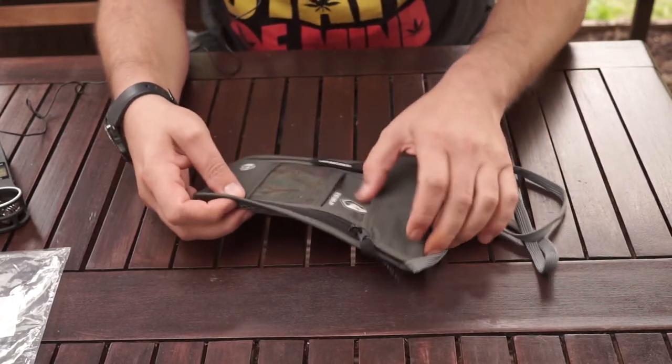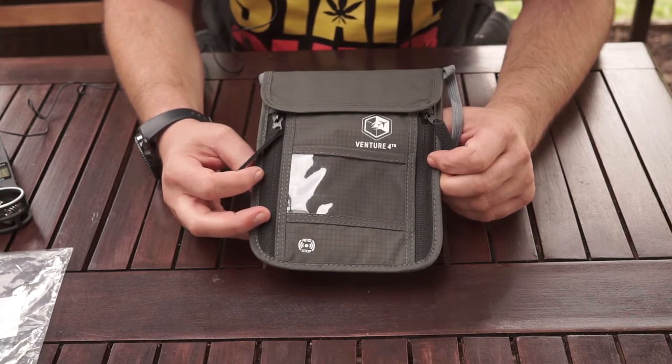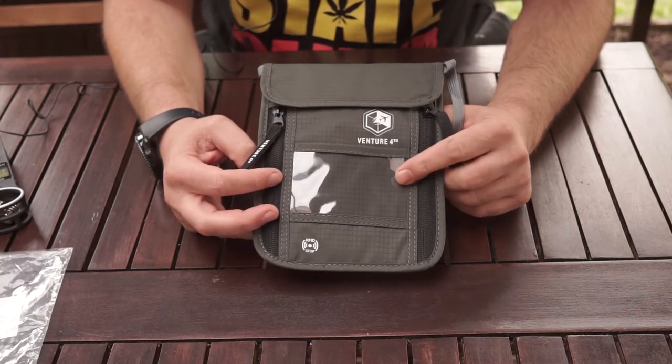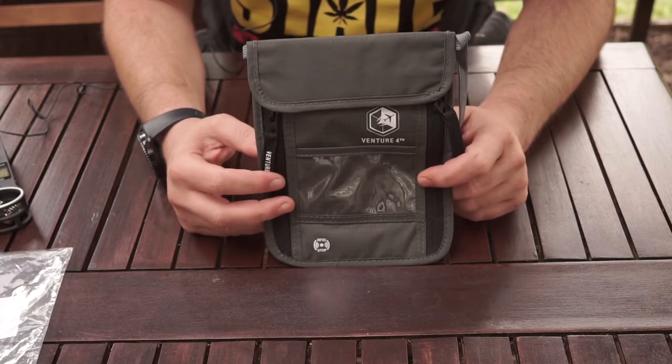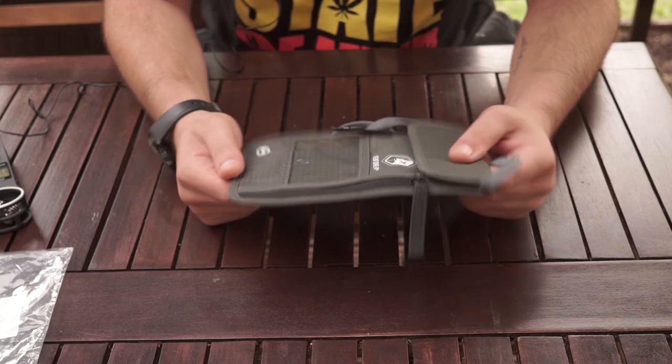Anyway, like I said, it's one of the best neck wallets that you can find out there. Best reviews for it.